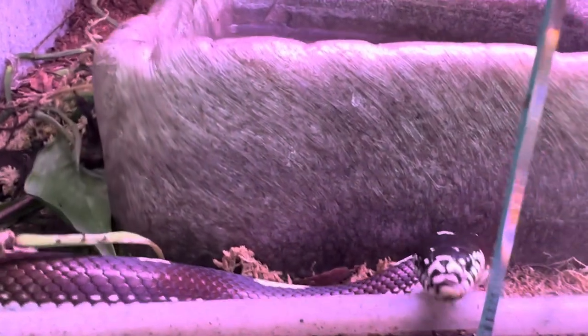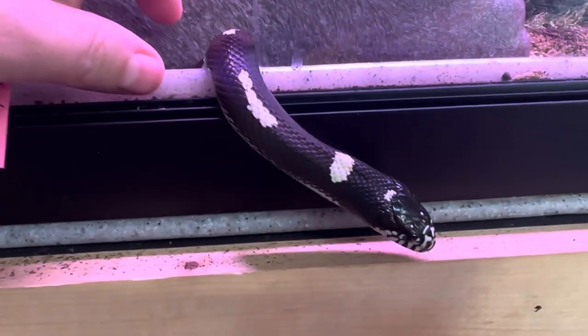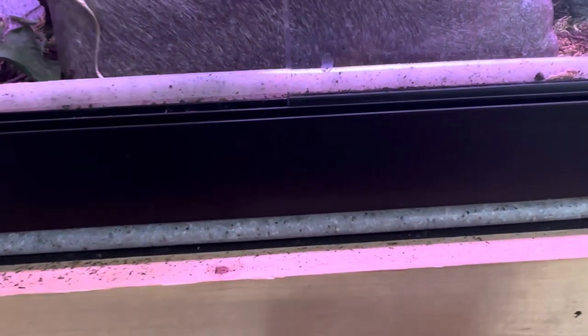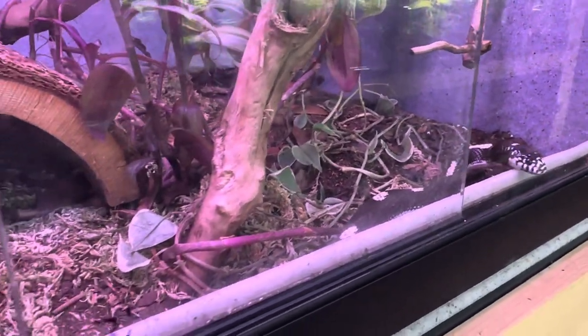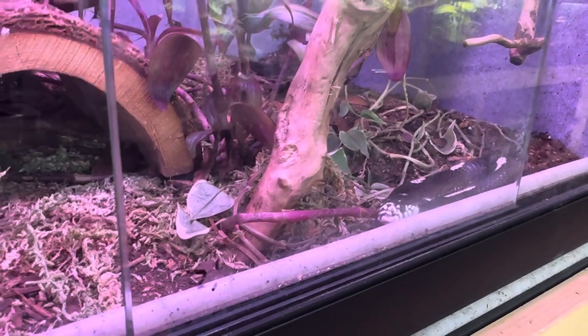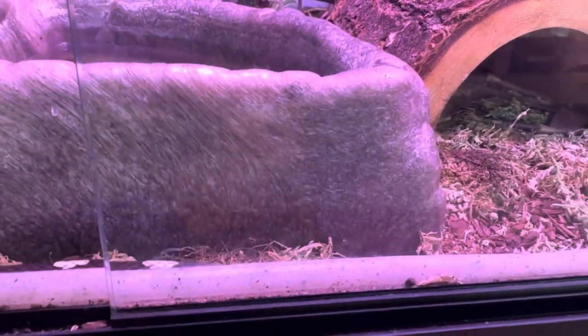Now for temperature — these guys don't like it overly hot. Typically 85 to 88 degrees is where they need to be, and you don't want to exceed 90 degrees. These guys aren't like some of your desert snakes that like it really hot. In my opinion they're more of an in-between — not a true tropical like a Brazilian rainbow boa, but not a true desert species either.